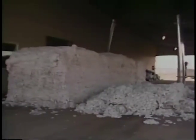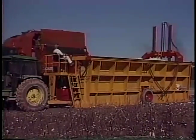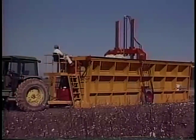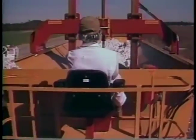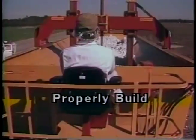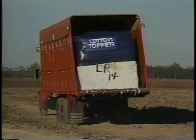In medium and high-volume ginning communities, modules can replace trailers and offer advantages to both producers and ginners, often at lower costs. But to be efficient and satisfactorily protect quality and yield, module systems must be operated and managed correctly. In the next few minutes we will outline the procedures and techniques you will need to follow to properly build, protect, and move modules.